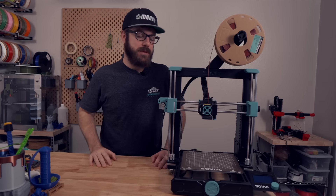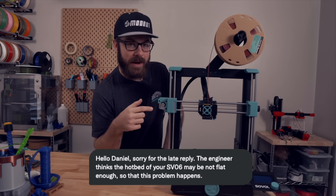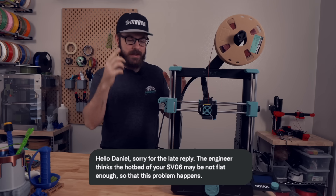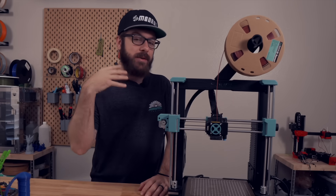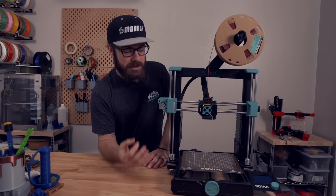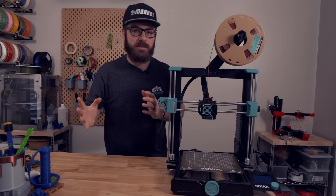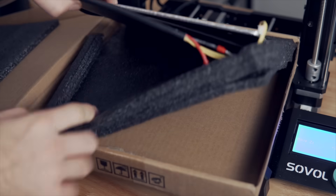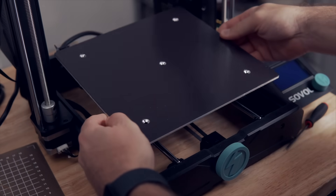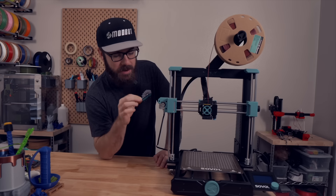After a few messages back and forth, Sovol thought the bed itself had come damaged and that it was too warped to self-correct, so they sent out an entirely new bed. I wasn't convinced, but waited to see if it would solve the problem. The new bed arrived, I swapped out all the parts, ran through calibration again — and the results were identical.